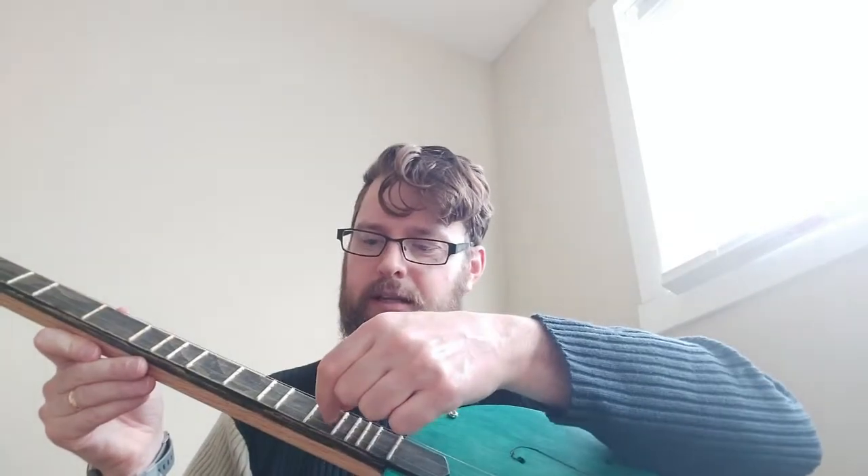If I play this along the lines of the traditional noter style dulcimer, the bottom string is the melody string. On a dulcimer that would go on your lap, that string would be closest to you, and the other two act as drones.